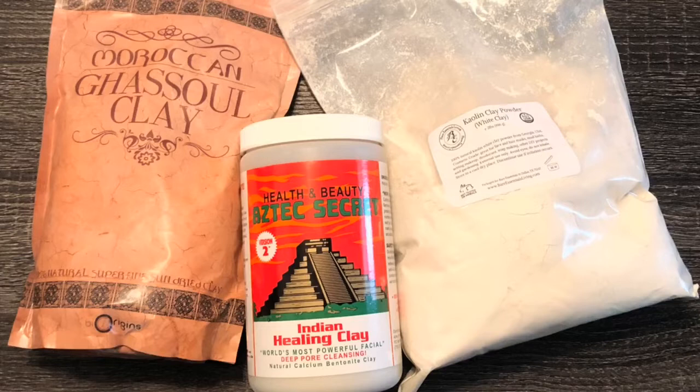This is Green Beauty's recipe for the best clay mask you could possibly do, because it involves all three — bentonite, rhassoul, and kaolin clay all in one. So you'll get the benefits from all three using this mask.